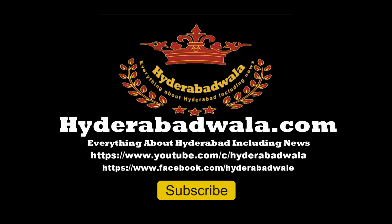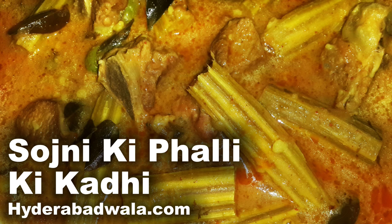Welcome back to Hyderabadwala.com. This is Sayed Yasir and today I'm going to show you how to make Hyderabadi Sozni ki Palli ki Kadhi from Memuna Yasmin's recipes.